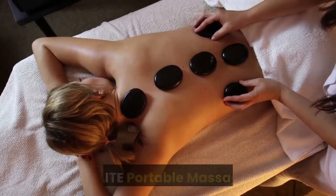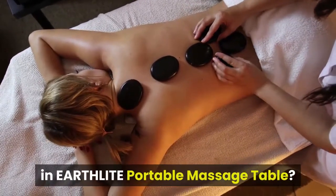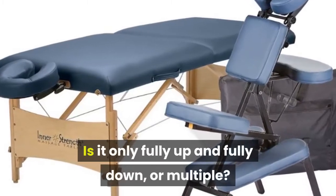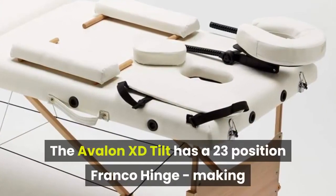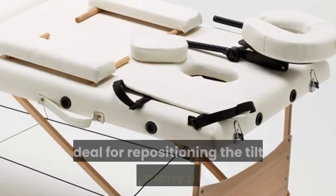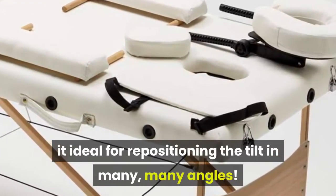How many stages of tilt are there in the Earthlight Portable Massage Table? Is it only fully up and fully down, or multiple? The Avalon XD Tilt has a 23-position Franco Hinge, making it ideal for repositioning the tilt in many, many angles.